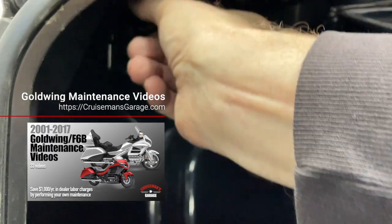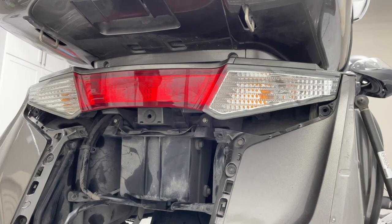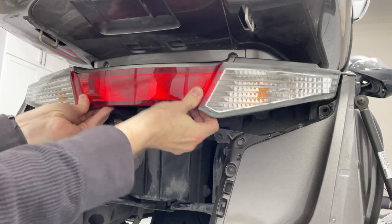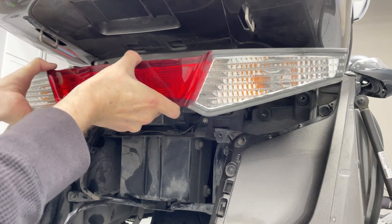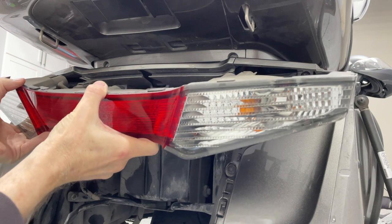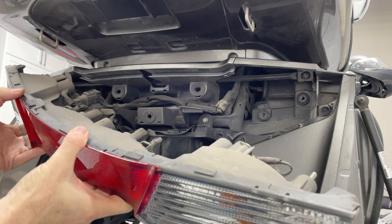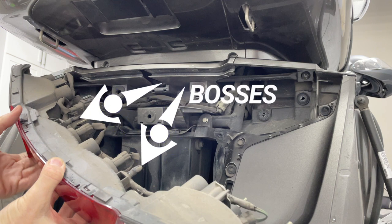While I'm only showing the right saddlebag in this video, you'll want to do the same thing on the left saddlebag as well. With the four nuts removed you can now pull straight out on this taillight assembly. There are a couple of rubber grommets in the center section holding it into place. On the back of your taillight assembly there are a couple of bosses that stick out and punch into those rubber grommets.